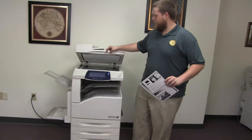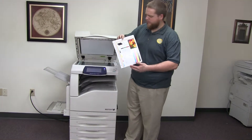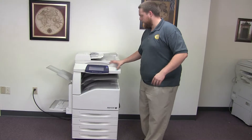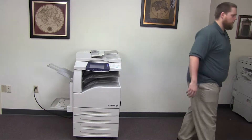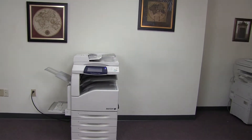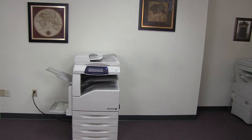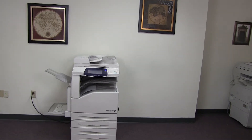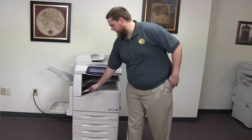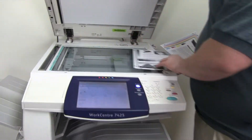Now we're going to go ahead and run a few test copies to show the color quality on this machine. Here we have our color copy test chart, and we'll go ahead and run two copies. Okay, here we have our test copies. We'll go ahead and place them on the glass next to the chart so you can get a good look at the image on this machine.